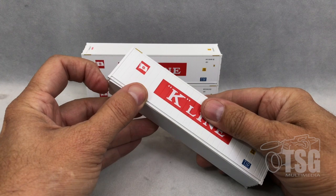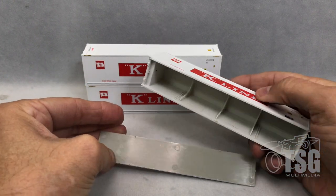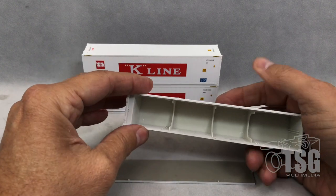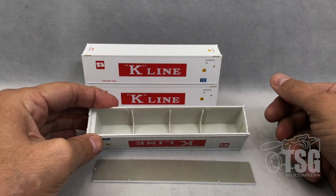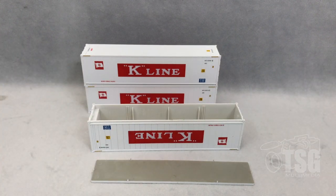Something else I've noticed about these models is that if you're careful, you can pry the floor out, and that would be a great way to add weight to the inside of the container. One quick tip: it's a good idea to keep track of which ones have the weight in them so that when you add them to your well cars, they are not top heavy.